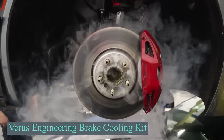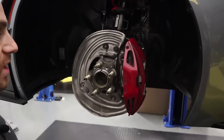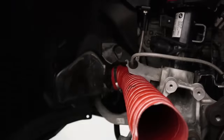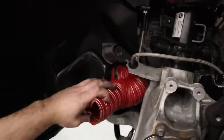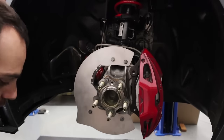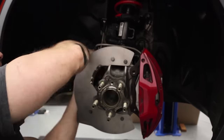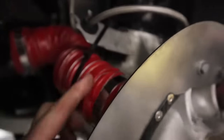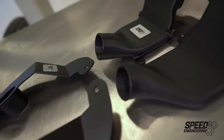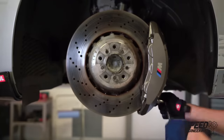Last year, Toyota recalled approximately 580,000 cars for brake issues. To prevent inconvenience, many drivers are proactively upgrading their brakes. One popular option is the brake upgrade kits from Varus Engineering, known for enhancing brake disc cooling and reducing wear and tear. The Varus Engineering Full Brake Cooling Kit is designed to enhance brake performance on the track while maintaining an OEM style, significantly lowering rotor temperatures and extending the lifespan of brake pads and rotors.